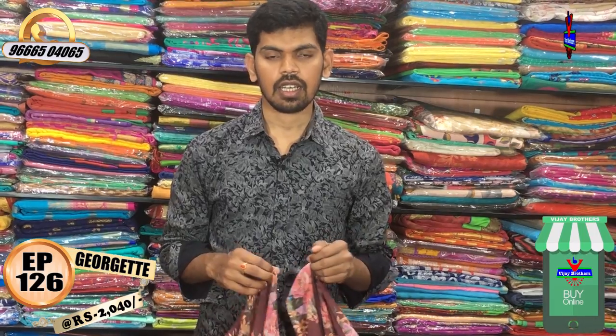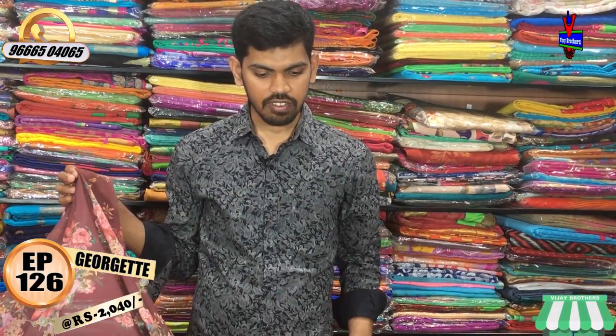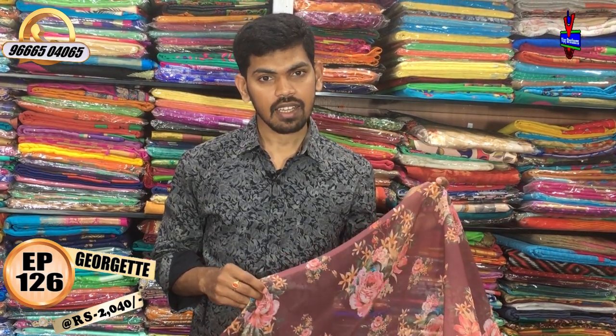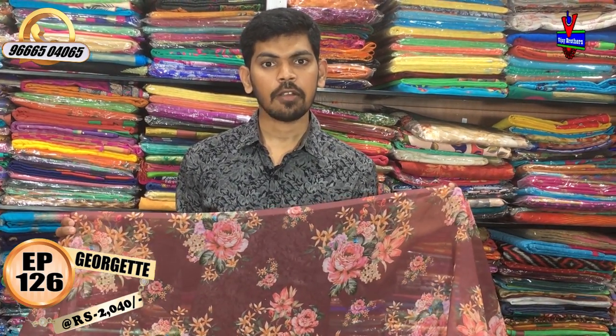We have different colors and unique color combinations in the Georgette fabric, available for 2040 rupees. We have a store at Victoria Memorial Metro Station. Subscribe to the Vijay Brothers YouTube channel and hit the bell symbol for new collections. We also have an online store with the latest collection.